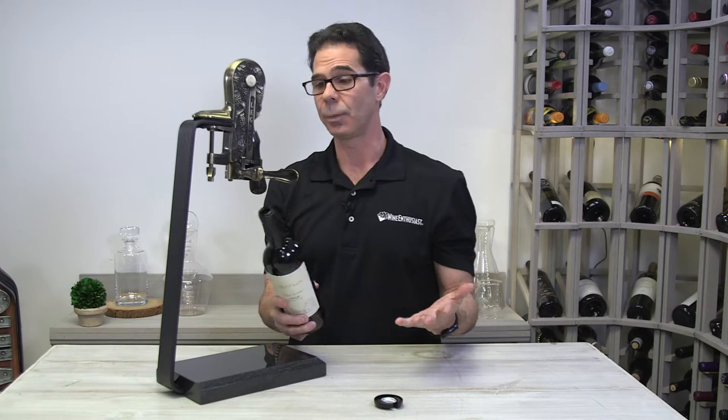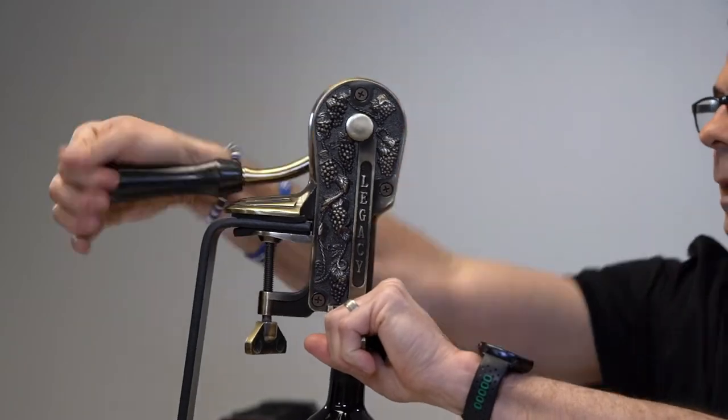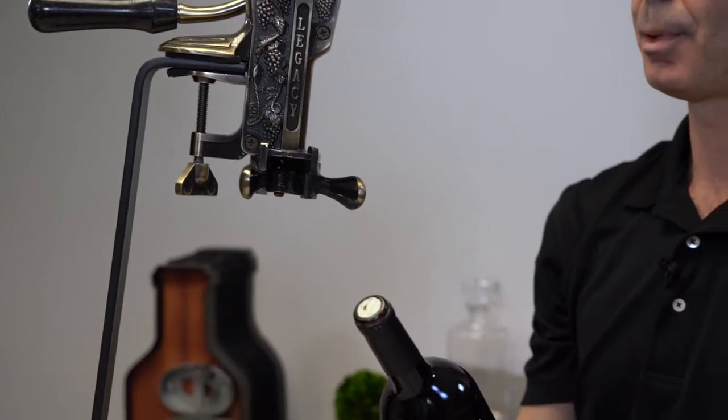So now there's a couple things we can do. We can put the bottle right back into the legacy, clamp the handles again, push the handle back and our bottle is recorked.